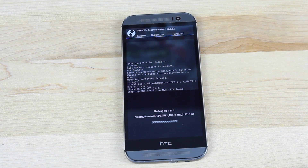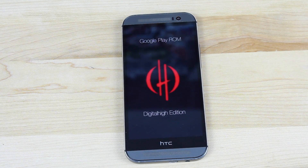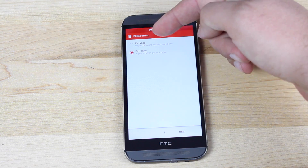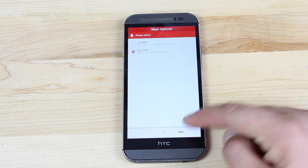Go ahead and swipe. That should launch the Aroma installer. From here, you can choose to do another full wipe. Since we've already wiped, I'll just go with dirty wipe and select next.